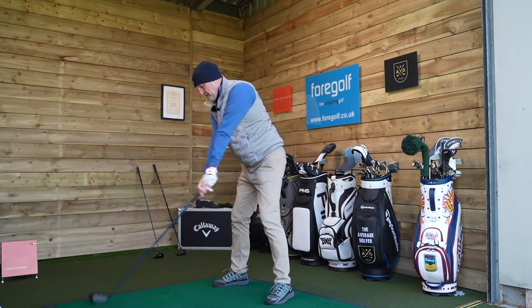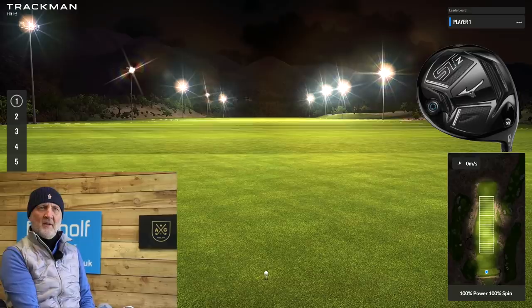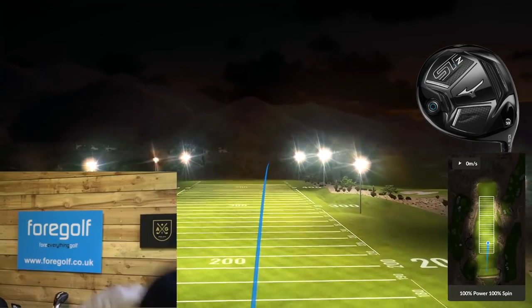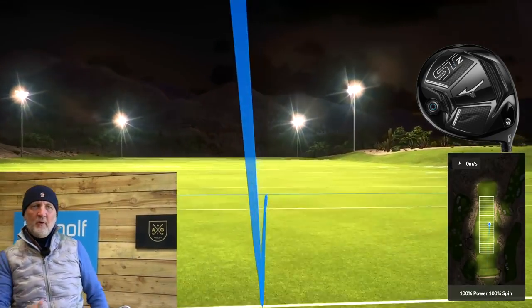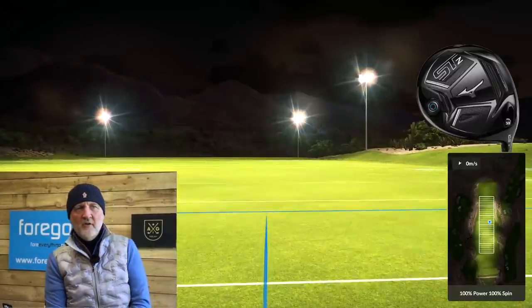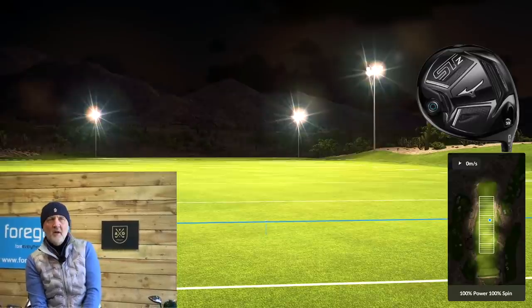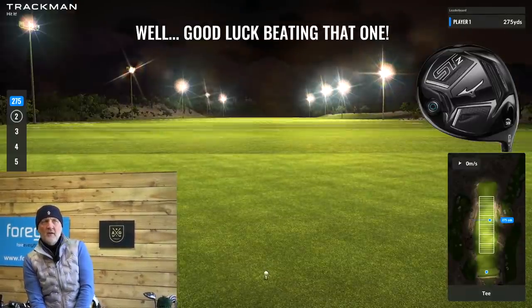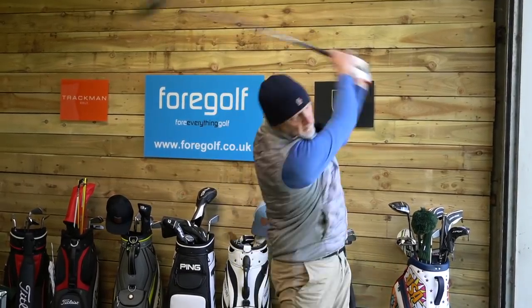First ball is up for Mizuno. That's bang down the middle — or at least down my target line, slightly right. We'll take that for a start. The setup at nine, nine and a half degrees is purely for distance, not necessarily what I would game. First one: 275. Not bad, not great, but we found a fairway.